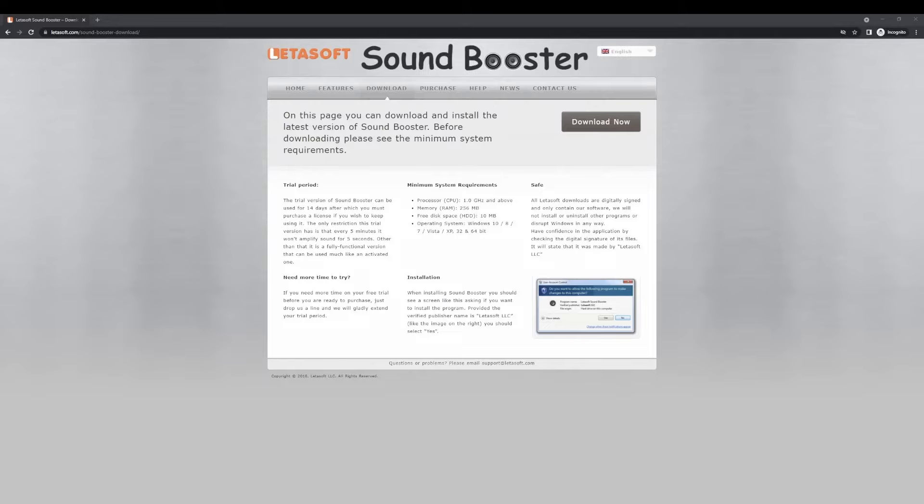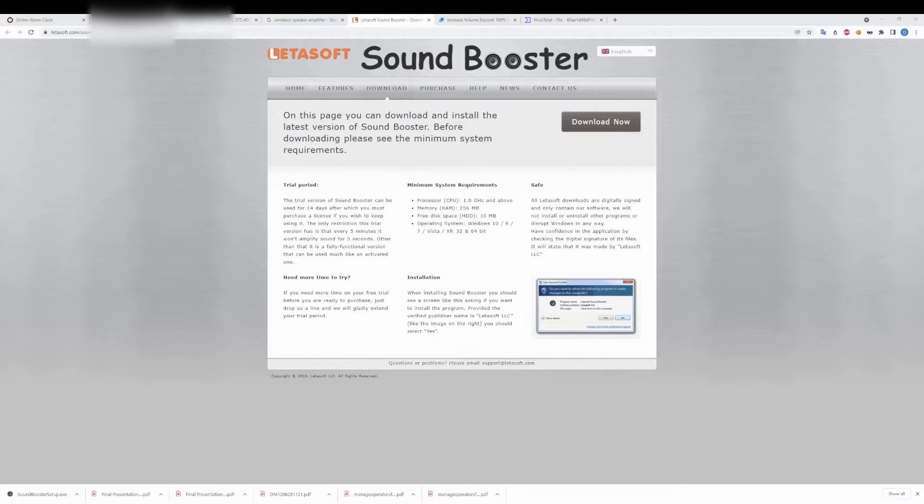The software I'm speaking about is Lettuce Soft Sound Booster. You simply download the trial version and install it. Once installed, open the tray icon, select enable, and you can increase the volume from 0 to 500%. I found that boosting to around 150% made it really loud in the DMOS — you can really crank up the volume. This isn't artificial; you can actually tell the volume is louder and no quality is lost. Both Sound Booster and Boom3D work together to make the sound even more incredible and much louder.